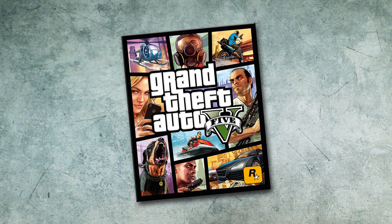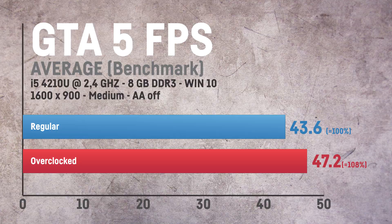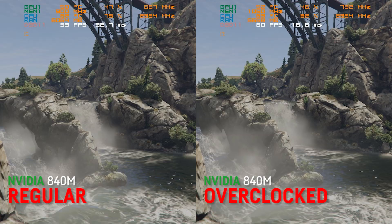The same applies to GTA 5. The frame rate drops you see in this video are because of my hard drive as I didn't install it on my SSD, but the overall average FPS benefits a lot from overclocking as well.